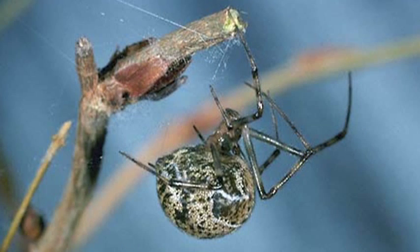The first one that we'll be talking about is the American house spider. They are a yellow-brown kind of color and their abdomen is streaked and splotched with spots all over on the sides.